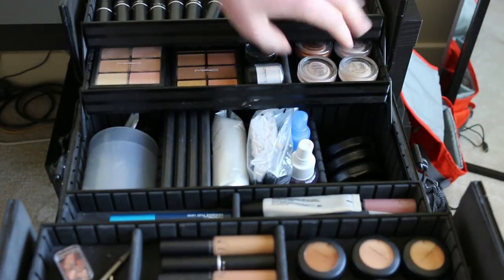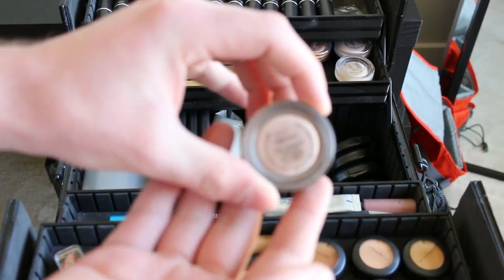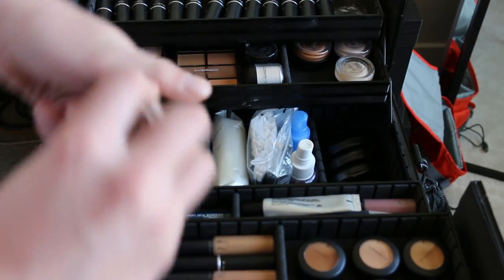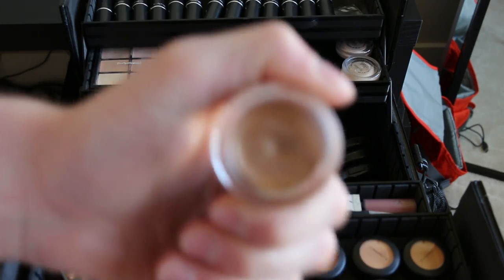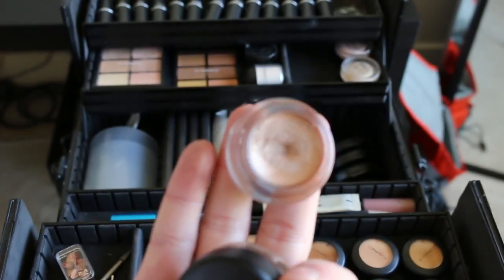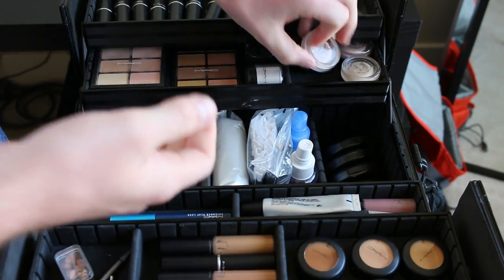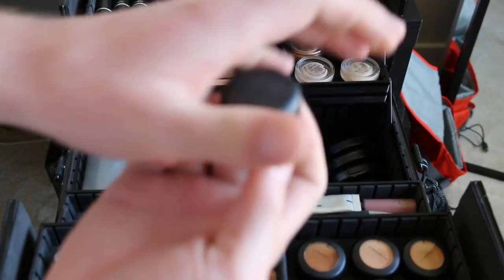The next sections over here are going to be paint pots. I have everything from Painterly — just a regular nude — all the way up to Indian One, which is a little bit more of a gold. Depending on whatever you need, I have a paint pot for that. I love paint pots — they give you extremely long wear and hold on your eyeshadow, they blend out easily, and you can use them as just a nice wash of color.